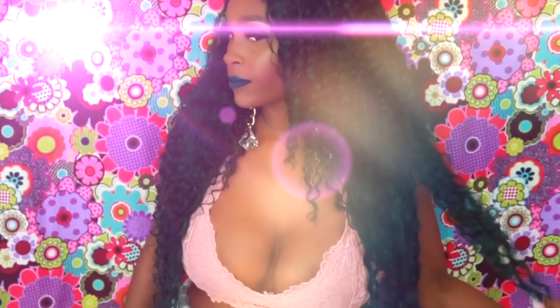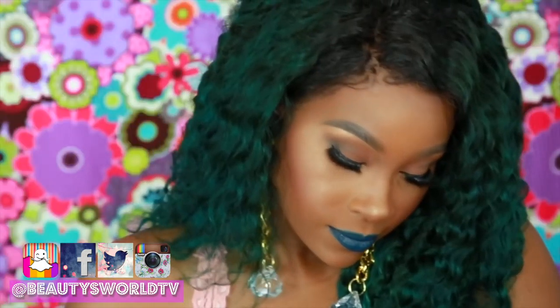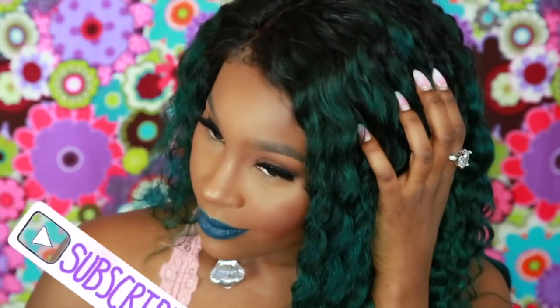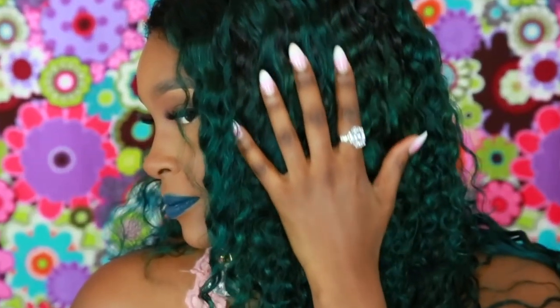Hey my beauties and welcome back! I'm pumping out these hair videos now. I'm serving you guys some money green, kind of money green, forest green — even though it's clover, I think that's clover. If you guys want to see how I got this look, please make sure you subscribe and click that bell so you get notified whenever I upload a new video.